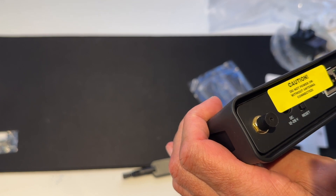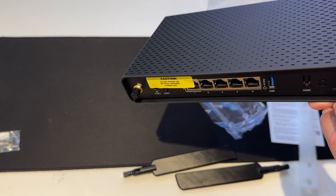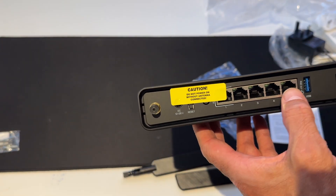At the back it says: do not power on without antenna connected. So there are some rubbery bits there, and we've got one, two, three, four, five ports.